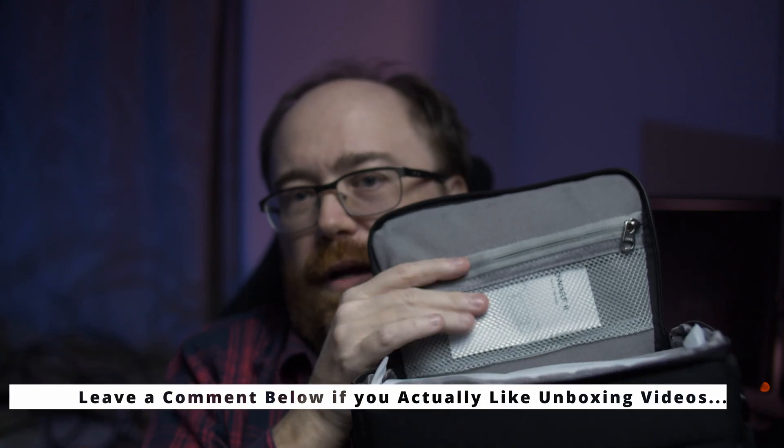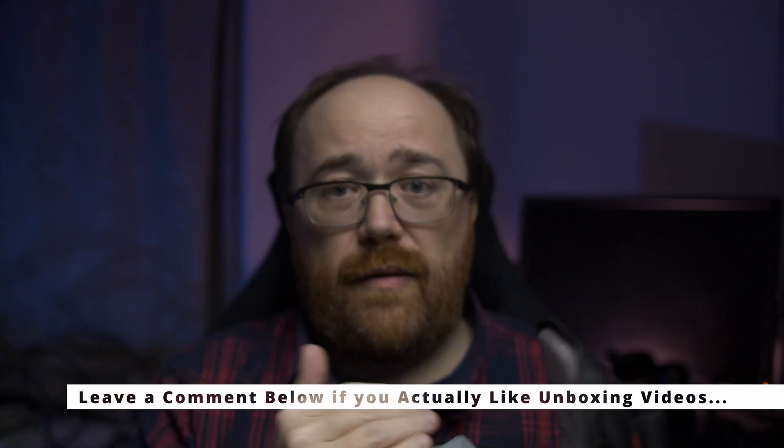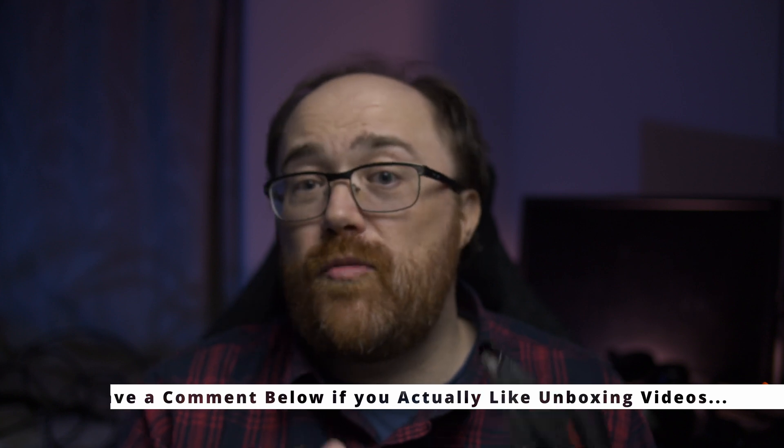Inside there's a little tiny manual which probably tells you to go online to download the latest firmware, which you do need to do because Dwarf Labs is really good at pushing new firmware updates. You'll also want to get the mobile app for iOS or Android. At the time of making this video the Android app is out, the iOS app is in beta, but more features are coming in the next days or week.